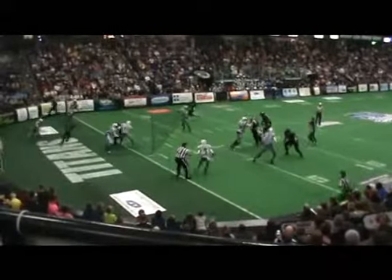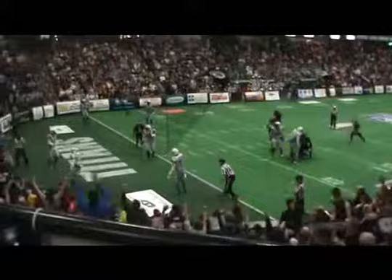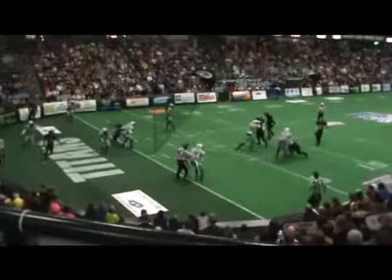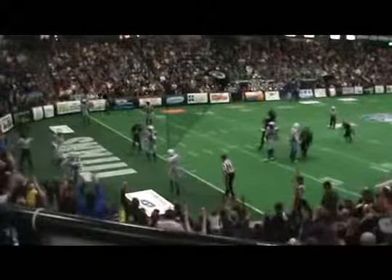Watch the back judge at the bottom — he's got a clear path but hesitates just a bit. Skip the hesitation and get to the goal line. Watch our umpire: he steps up, ready to rule if need be, and fights through that player if necessary.